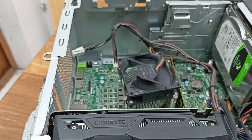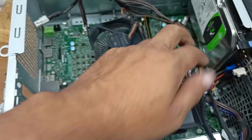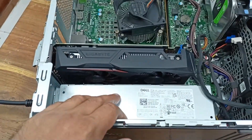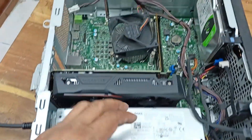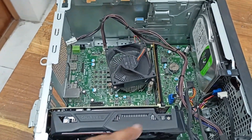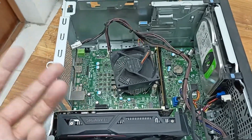That was a dust issue and now it is working perfectly. Sometimes this type of problem occurs due to the CMOS battery, RAM, or power supply issues as well. For example, I once got this problem on an ASUS motherboard due to a CMOS battery problem, and the restart problem happened again and again.